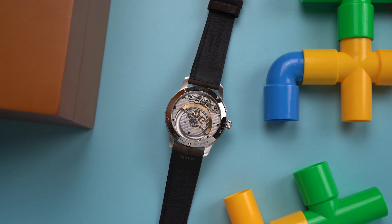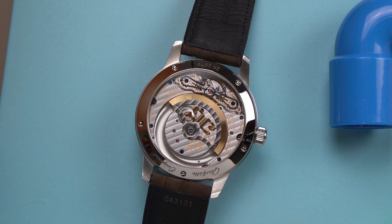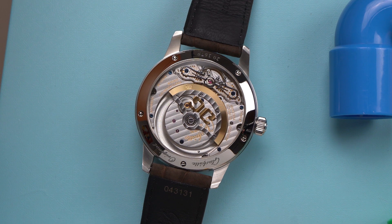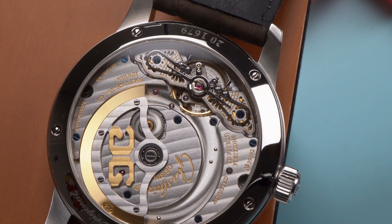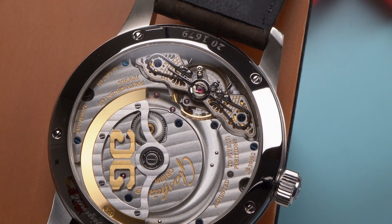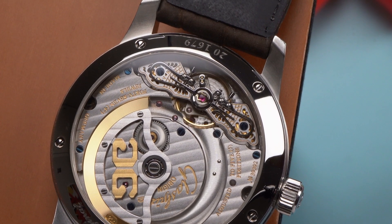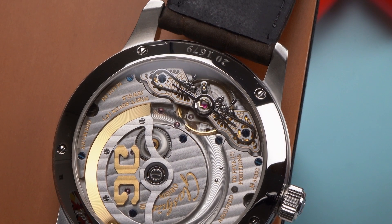The watch is powered by the in-house caliber 90-2 movement, and it's a looker. It has Glashütte stripes, blued screws, and an off-center rotor, which mimics the asymmetry of the dial. The balance bridge is fascinating — it's engraved by hand and uses swan-neck regulators on each side. I don't know entirely why there are two regulators, but it's got some undeniable cool factor.